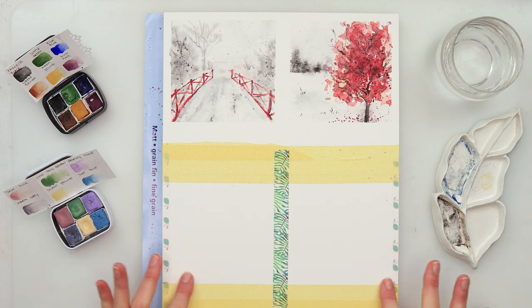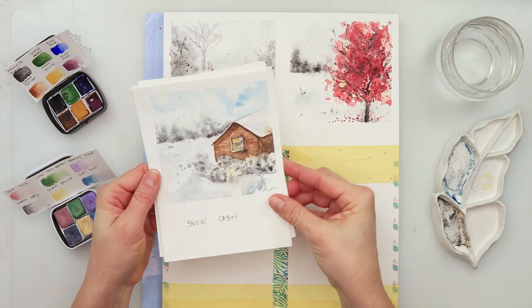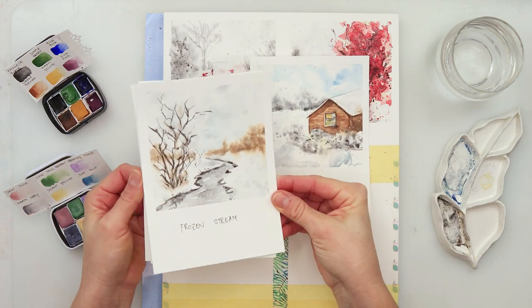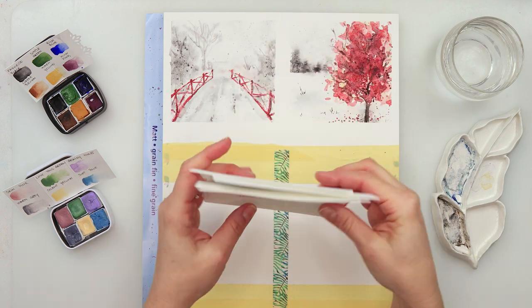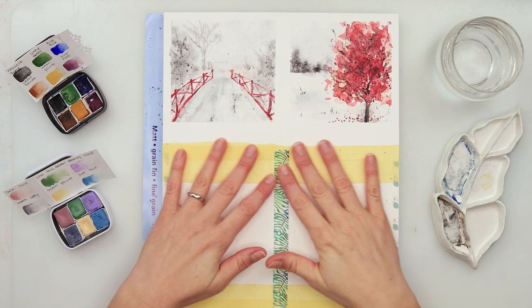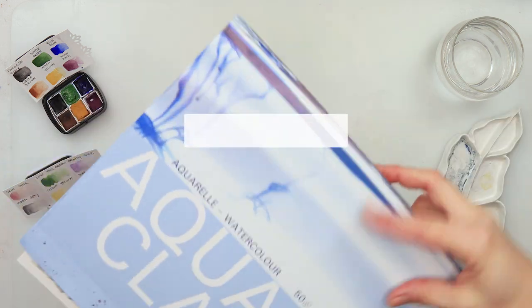Hey guys and welcome to my channel and to this video. Today is the last one, the fifth Polaroid Snowscape. Here are the previous four I did this week, and also those two at the top — those are the paintings available for my channel members.